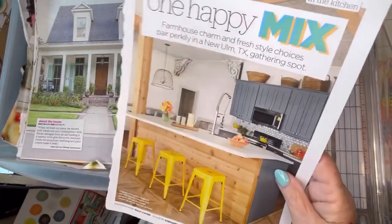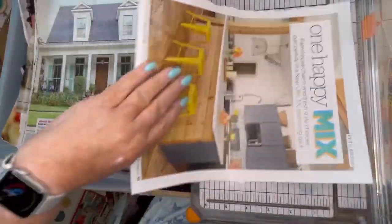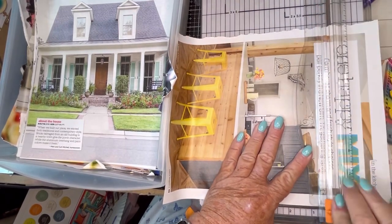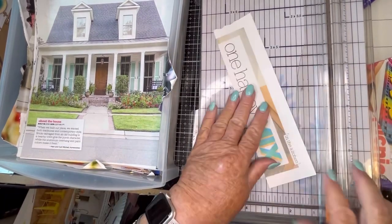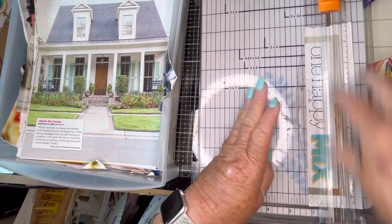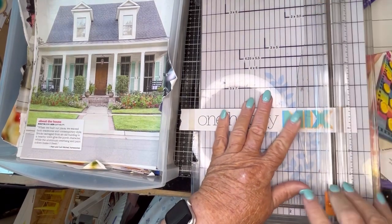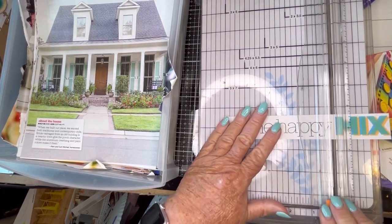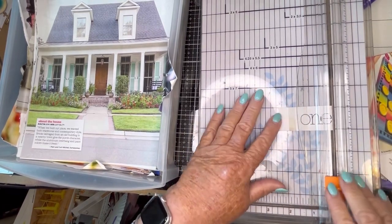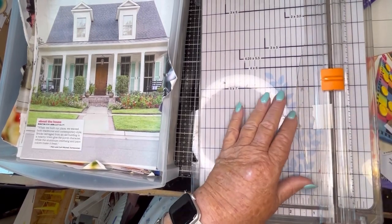We'll take the word 'mix.' We could take the word 'happy.' Don't really want anything else from here — so it's really just coming out to a lot of words. I'm taping this on Saturday morning. Let's do one for the O page. Just got a bunch of words for the ABC books.